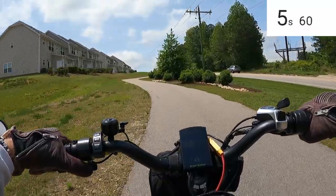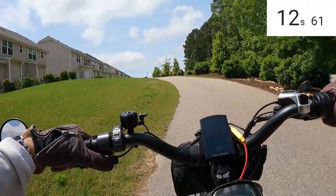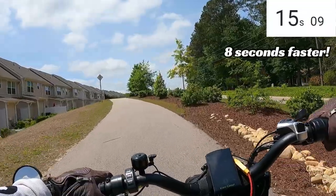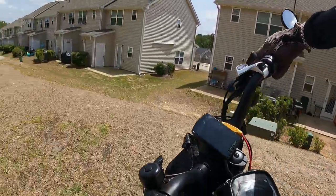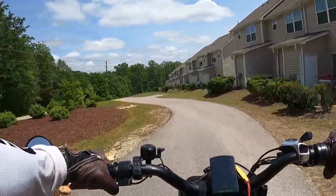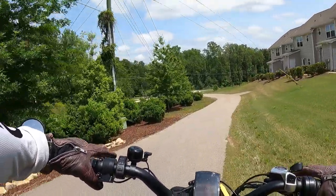My brake disc is rubbing a little. Way, way faster up the hill - holy cow! Yeah, that was a lot faster. I don't know exactly how much faster but it's a night and day difference. Dual motors are definitely the strongest hill climbers.